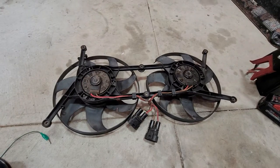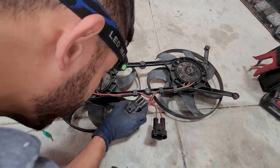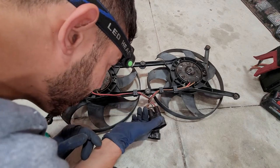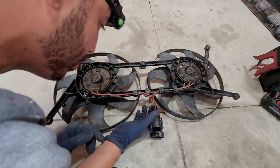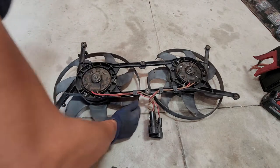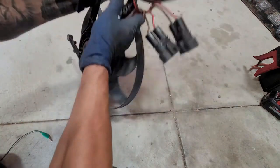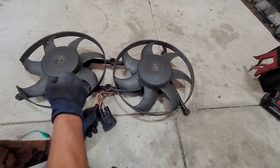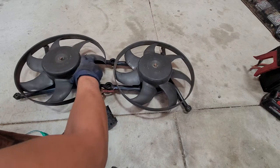Now if one of your fans wasn't working, what you can do is jump it — one wire is positive and one is negative. I believe the brown is positive and the red is negative — they're a bit unusual that way. So let's flip it upside down. Obviously this wobble is what's causing the vibration, and the bearing sounds bad on it.